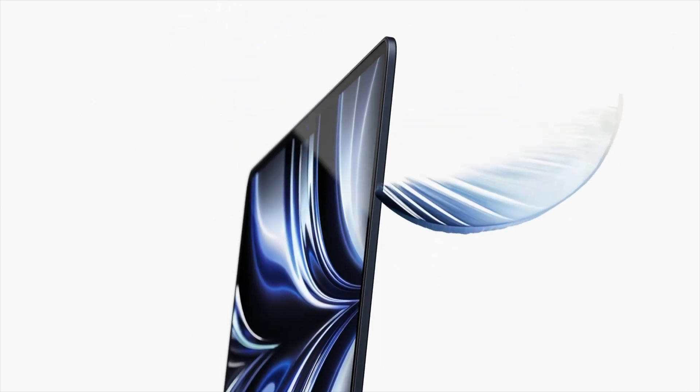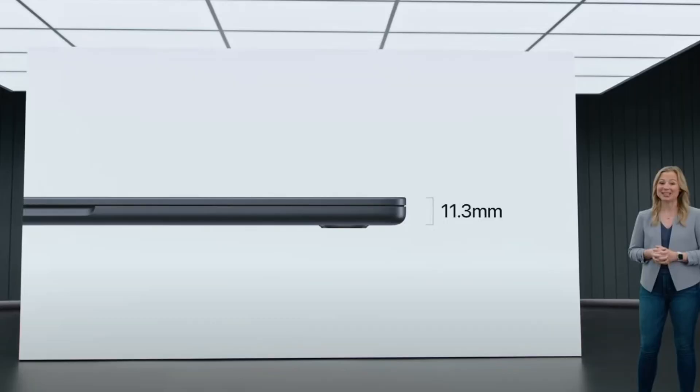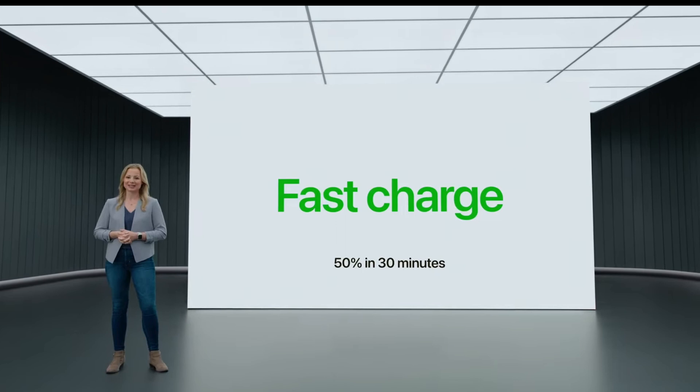The MacBook Air is really stunning with a completely new design and form factor similar to the MacBook Pro 16-inch. It comes in a full unibody aluminium build with four new fresh colors, compared to just silver and space grey previously. The thickness is just 11.3 millimeters and it weighs 2.7 pounds, making it really lightweight. MagSafe charging is back, along with two Thunderbolt 4 ports for other usage alongside charging via MagSafe.